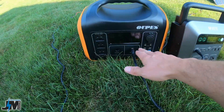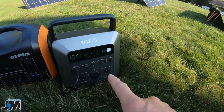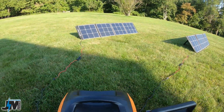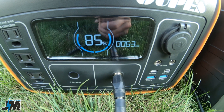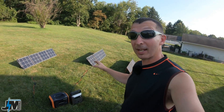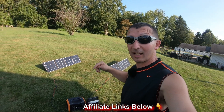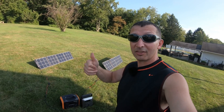One last comparison: the OPES 100-watt panel plugged into the OPES generator is producing 45 watts, while the AllPowers panel into the VATTED produces 70 watts. Swapping and plugging the AllPowers into the OPES generator gives 62 to 63 watts — significantly more than the OPES 100-watt panel. The AllPowers definitely produces a lot more power than the OPES 100-watt panel. Links to all panels and equipment shown are in the description below.